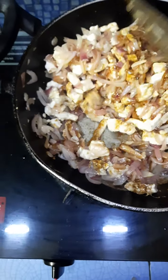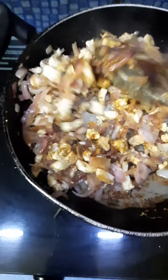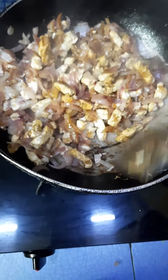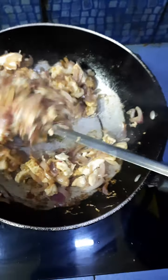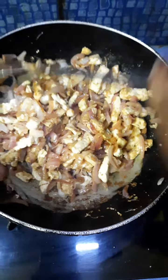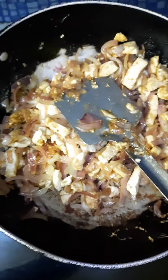Mix the soy sauce in well — only a very small amount of soy sauce is required. Please ignore the background sound as the weather is not okay today. Now I am adding some tomato ketchup to enhance the look and flavor.